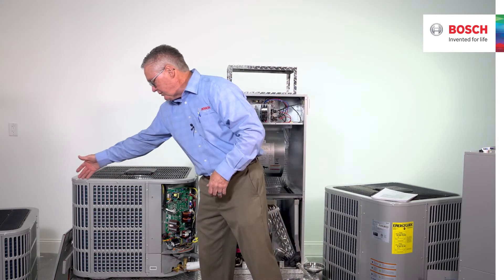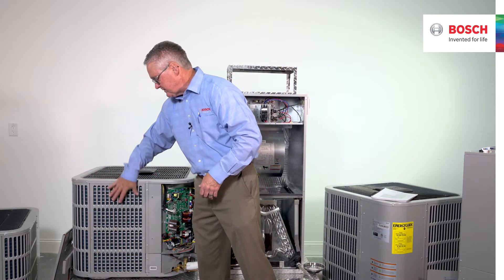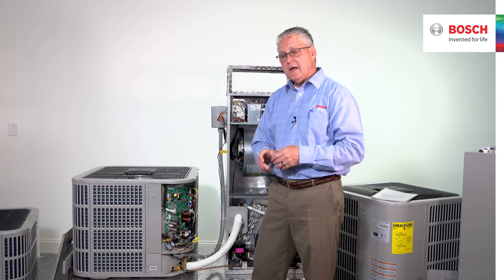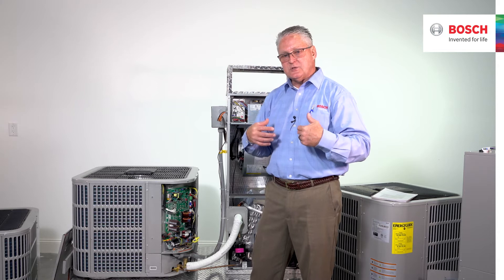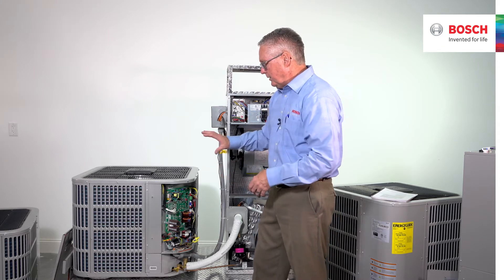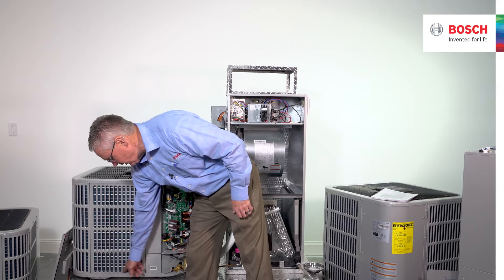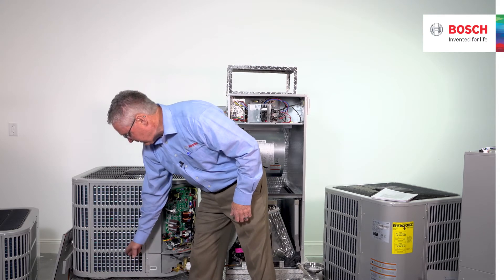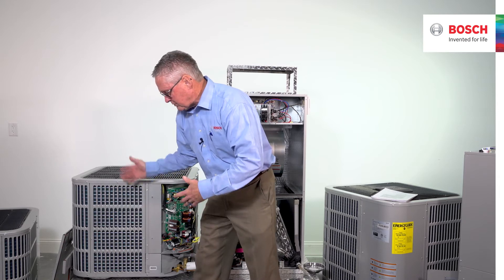If needed, you could run water down through this to clean the coils. But probably the easiest way to do it: put the cover back on, keep the power off, and take a water hose and start rinsing from the bottom up. All of this water, all of the dirt—